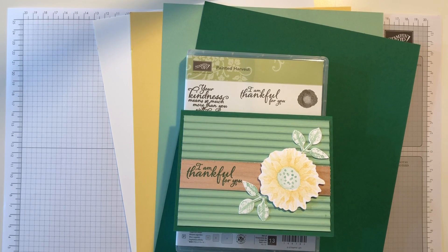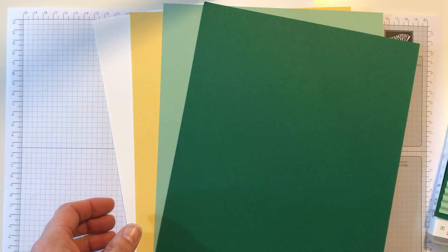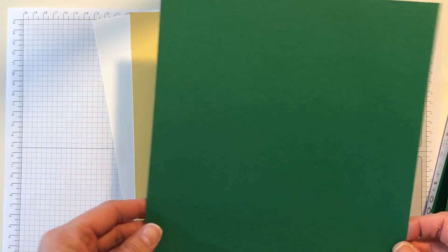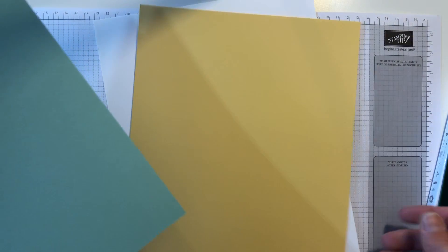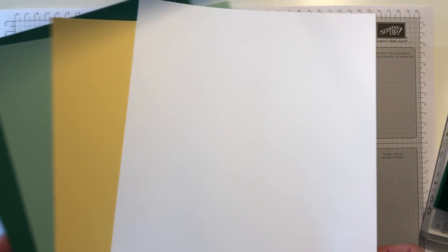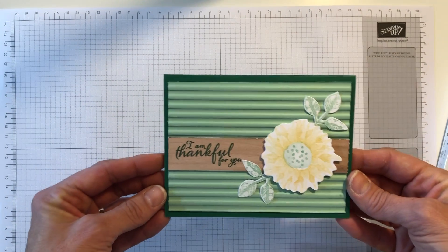Hey guys, it's Tanya from TCB Cards. Thanks so much for joining me today. The video tutorial I have today is for a color challenge card that I designed with my team. The colors used are shaded spruce, mint macaron, saffron, and of course whisper white. These are the four colors I was challenged to use, and this is the card that I came up with.